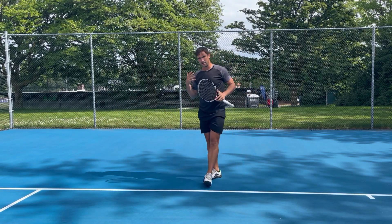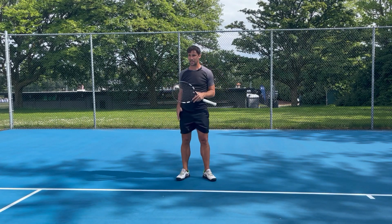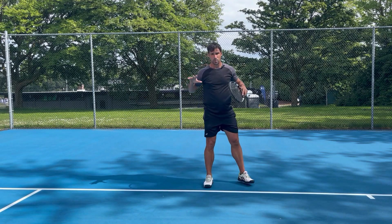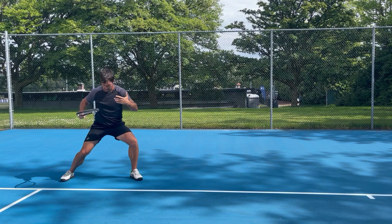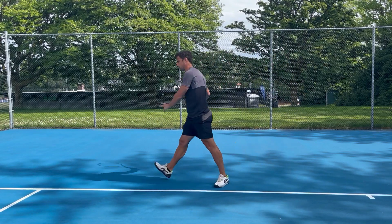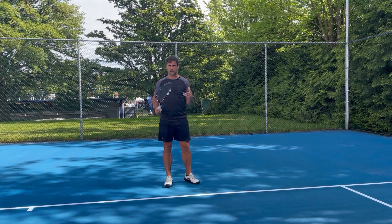Your strength and flexibility are going to be an important feature here — if you're not flexible enough or strong enough to get into these positions it won't work, and that's why it's important to spend a little time off the court making sure your body functions properly. But this is the important part of the footwork pattern: we're low, we're wide, we've got the right shin angle, and then you drive back and go into your crossover steps — and then into a shuffle step.